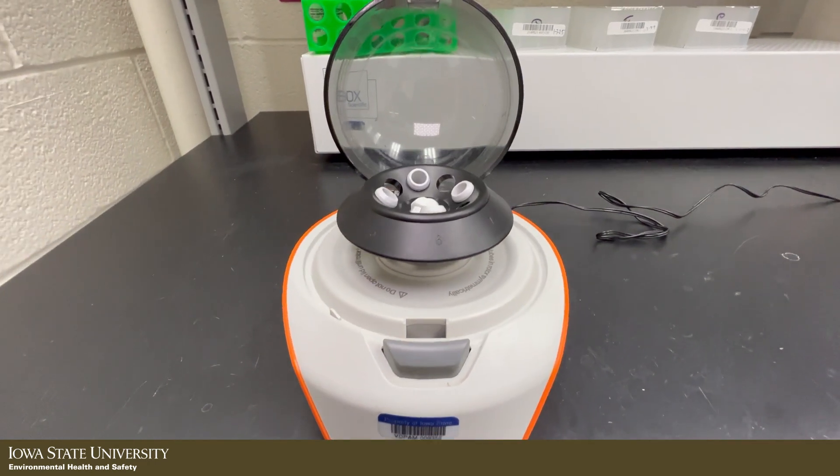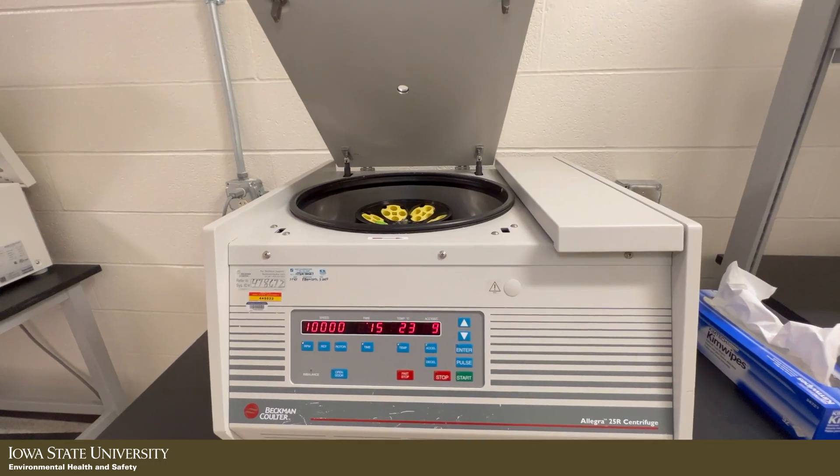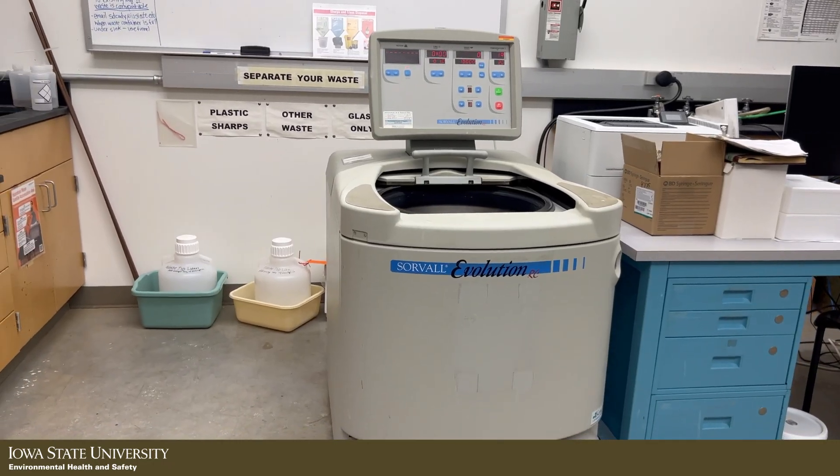Centrifuges come in multiple sizes. You can choose the size of your centrifuge based on the speed required, tube size, or volume of the sample, and space available in your lab.